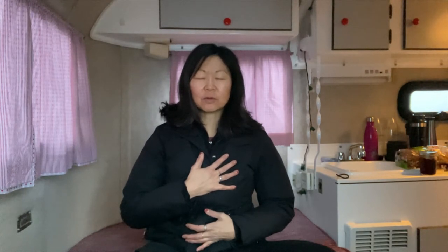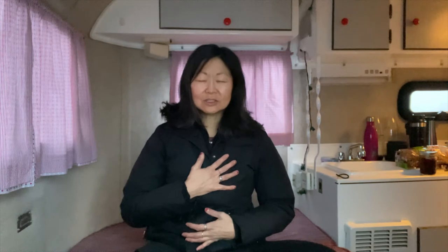After a couple breaths, when you feel a little more centered — it almost feels like you're falling within yourself — you can keep your eyes open or keep them closed. I'm gonna open my eyes and place my hands here. Simple shoulder rotations. Try to coordinate breath and movements. This is inhale... exhale. Just three times.